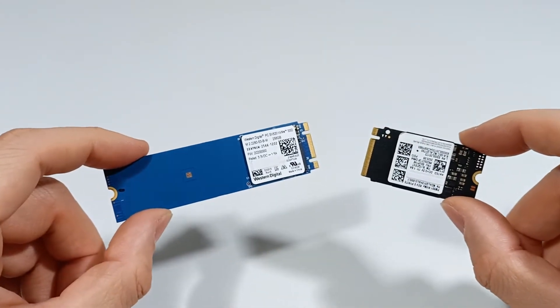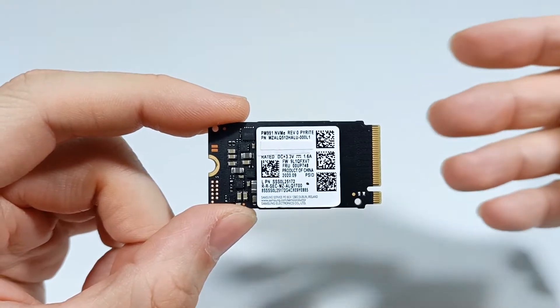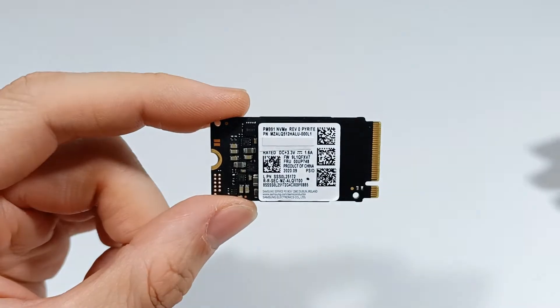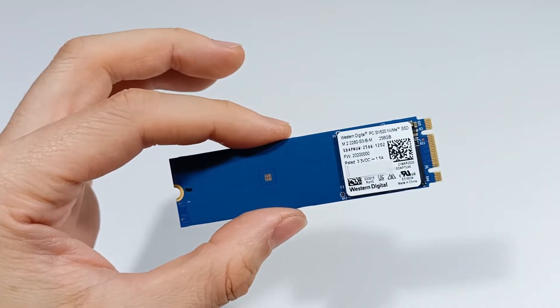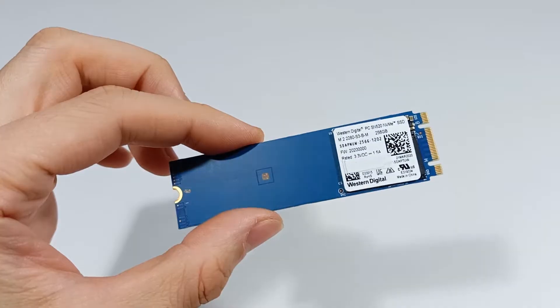Here I have two examples of M.2 SSDs. One of the SSDs only has one notch, so it's only compatible with the M.2 slot with the PCI Express interface.